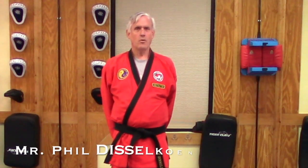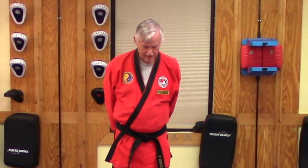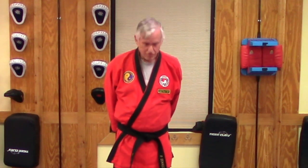Hello, my name is Phil Disacon, Assistant Instructor at Brava Family Karate. Today we're going to look at the vertical back fist. It's a skill we use in the pattern Chul Gi.